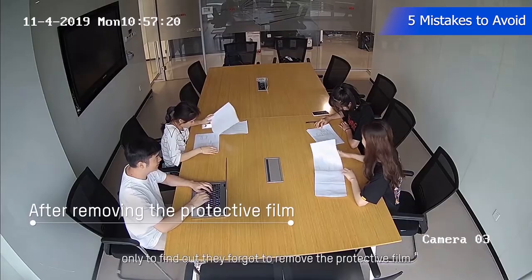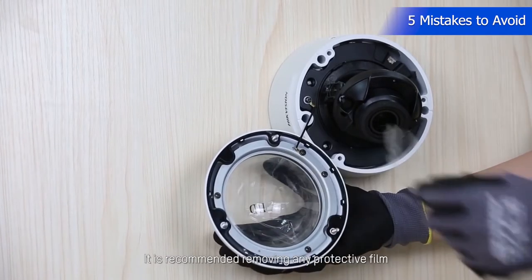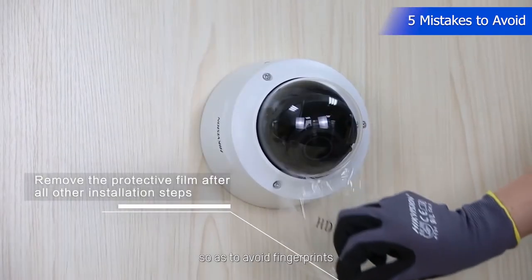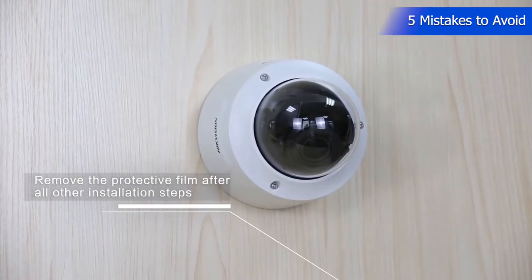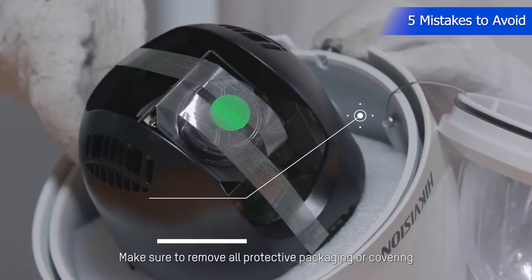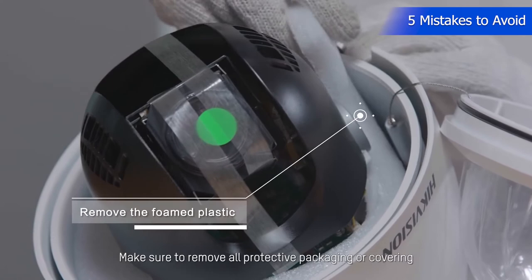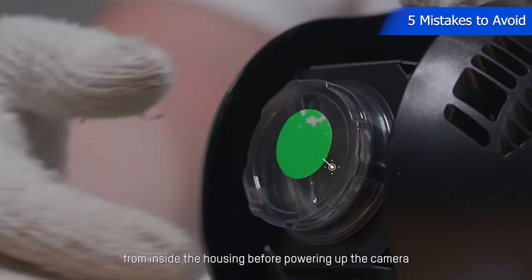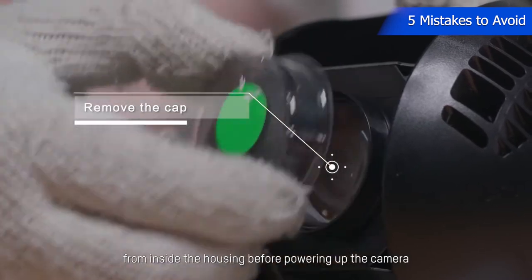It is recommended to remove any protective film after all other necessary installation steps, to avoid fingerprints on the camera. Another example is PTZ cameras — make sure to remove all protective packaging or covering, whether foam or tape, from inside the housing before powering up the camera.